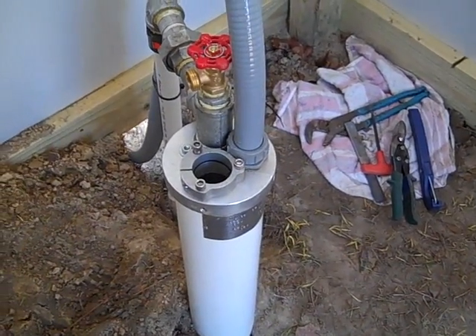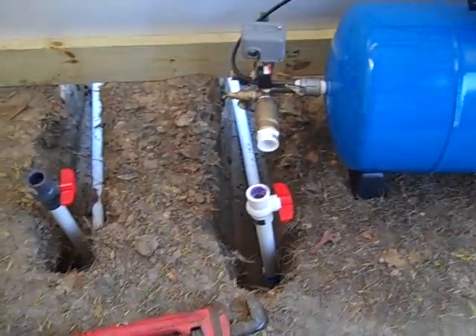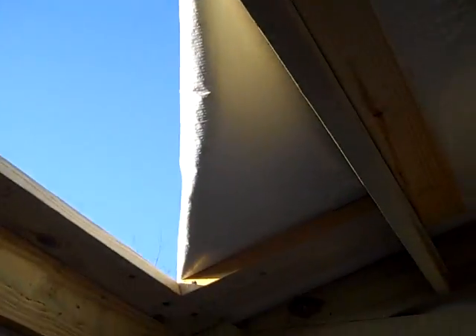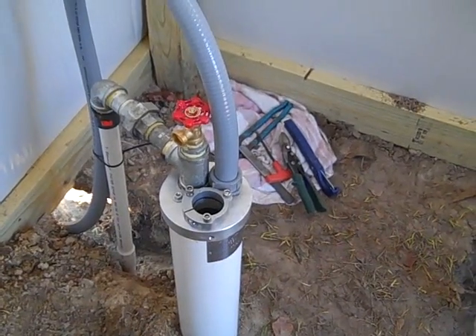We're putting in a flow light booster pump here with inlets, outlets, and shutoffs. We'll also have a battery bank using this battery.